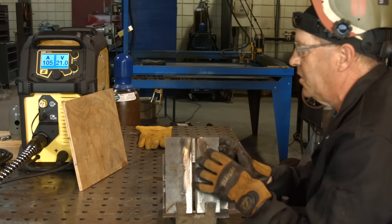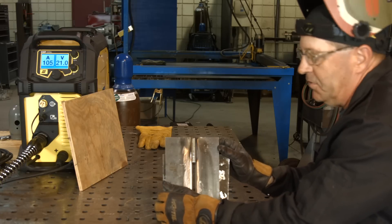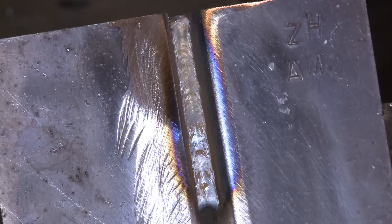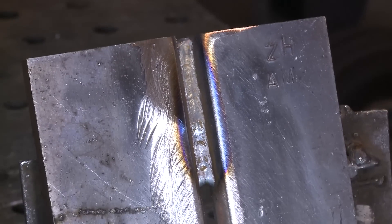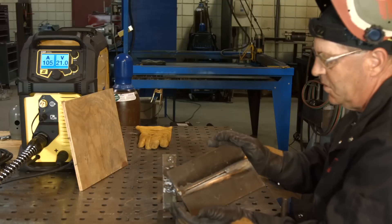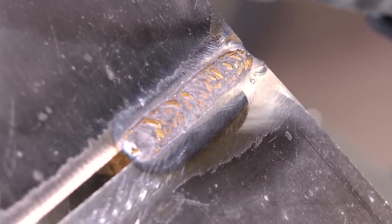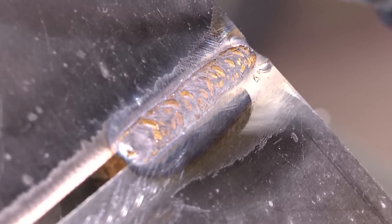To me, that sounded sluggish. We're reading 21 volts, 105 amps, and it sounds like 21 volts to me — not that super crisp sound. Is it wrong? No. It's the machine taking over and reading things. The bead is real flat, but it does have reinforcement.